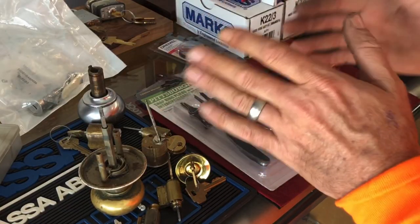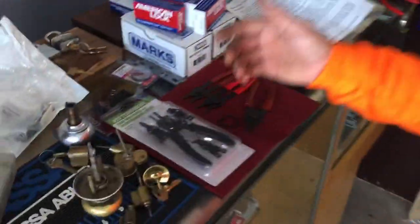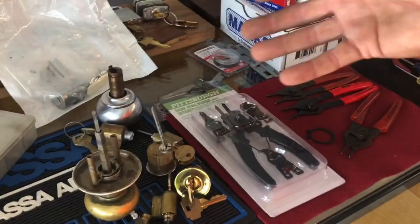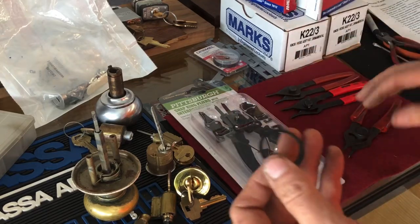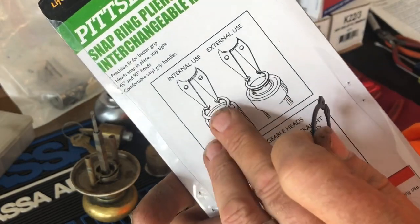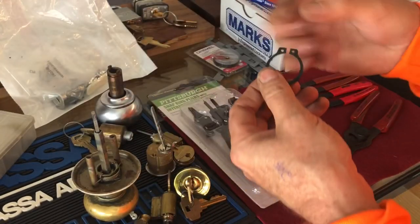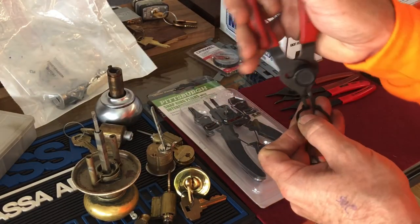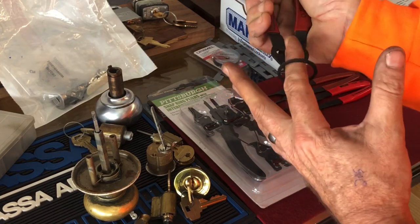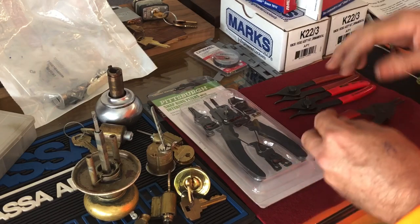One of the first questions you might have is: do I even need a pair of snap ring pliers? The short answer is yes, because if you're going to be working on locks you're invariably going to run across a situation where you need to remove a snap ring. Snap rings or retaining rings are either internal or external — internal you squeeze together to get apart, external you squeeze and it spreads open.